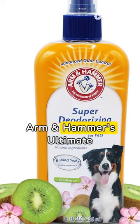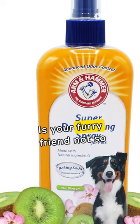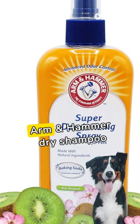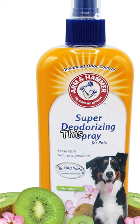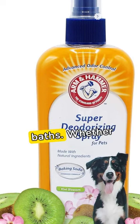Freshen Up Your Furry Friend with Arm & Hammer's Ultimate Dry Shampoo for Dogs. Is your furry friend not so fresh, but you're short on time for a bath? Arm & Hammer Dry Shampoo for Dogs to the rescue! This magic in a bottle instantly eliminates odors, keeping your pet smelling fresh between baths.